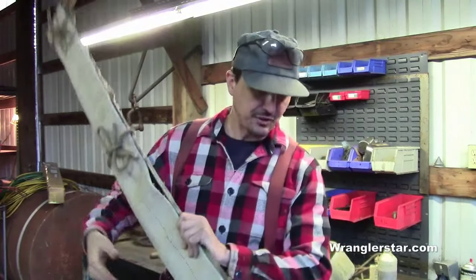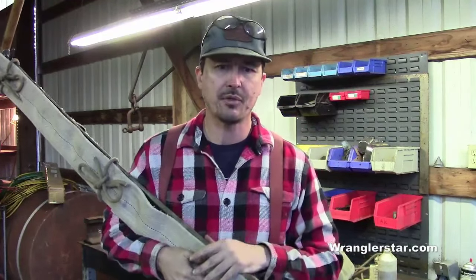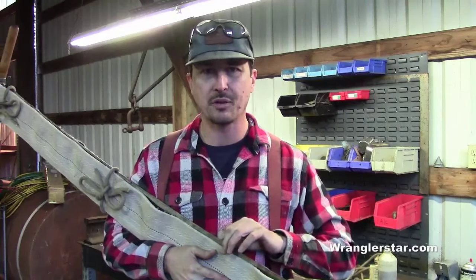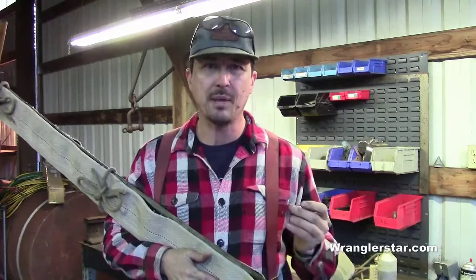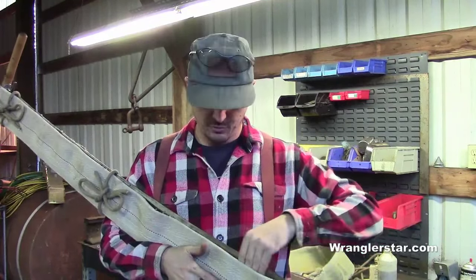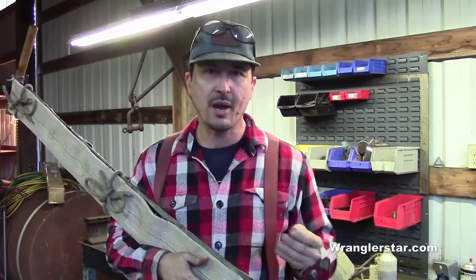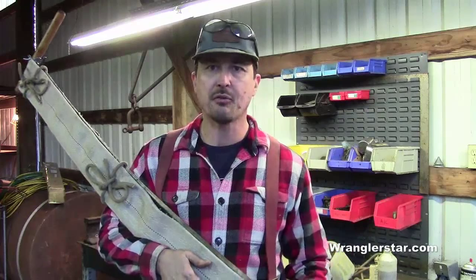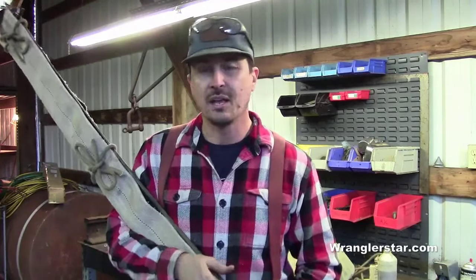If you haven't picked up a crosscut saw yet, now's the time — they don't make these anymore. They're very special and irreplaceable. Finding one in good condition that hasn't been pitted and rusted is really rare. Be careful when buying one: you can remove a certain amount of rust, but if it's heavily pitted there's nothing you can do. Pitting gives it an orange-peel texture that drags in the kerf, and you can't grind it out properly — you'll just get golf-ball divots.